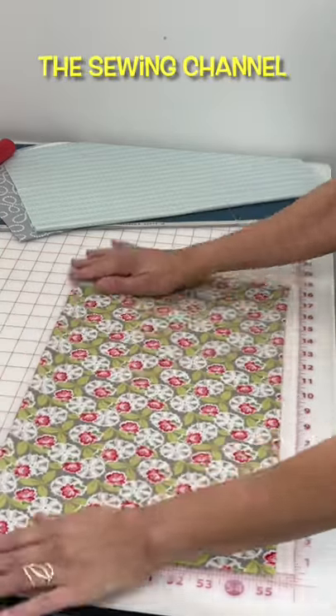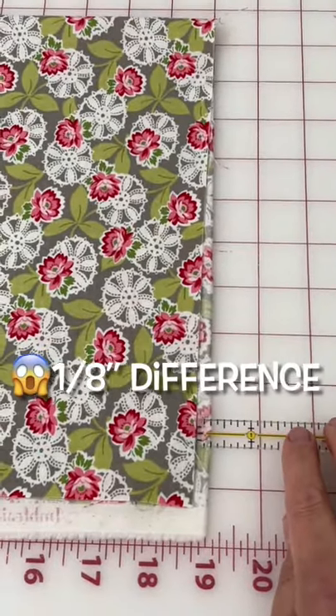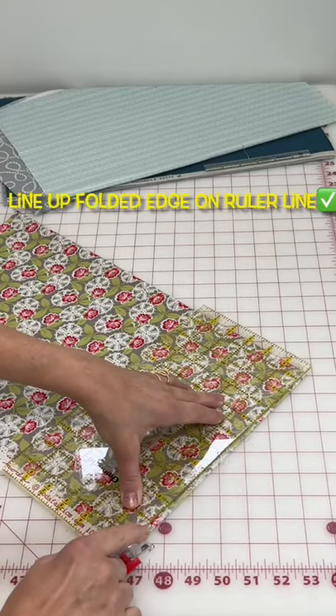Then fold the cut edge down to meet the salvage edge. Check both sides of your fat quarter. An eighth of an inch difference? That's quite a bit in sewing.